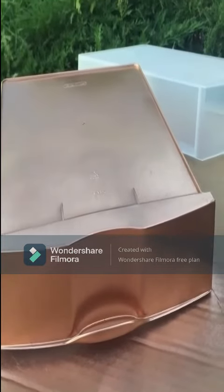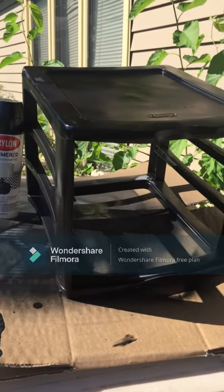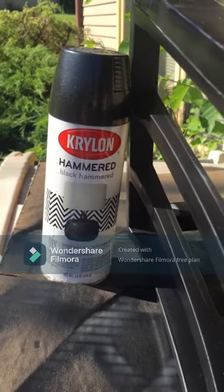One down and two more to be painted. For consistency I decided to go over the organizer outside with the hammered black paint as well.